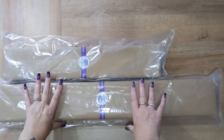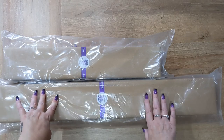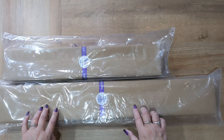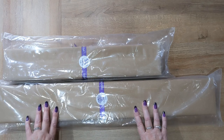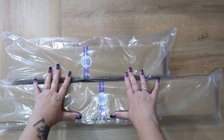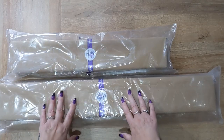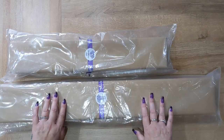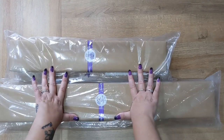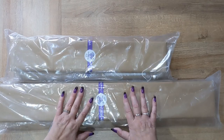Hey everybody, welcome to Diamond Painting Lisa! If you've watched my videos before, welcome back, or if you are new to my channel, welcome to you too. Today's video is a quick unboxing of two kits from Diamond Art Studio. Please excuse my voice — I've got a bit of a cough and a sore throat. Today is also my birthday, and these kits were purchased for me by my daughter and husband. We definitely trust Chloe better with choosing birthday presents than dad, so I'm excited to see what they picked.